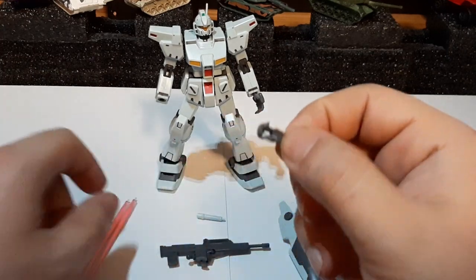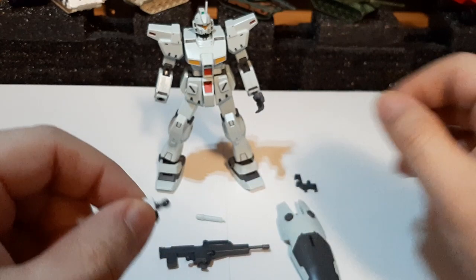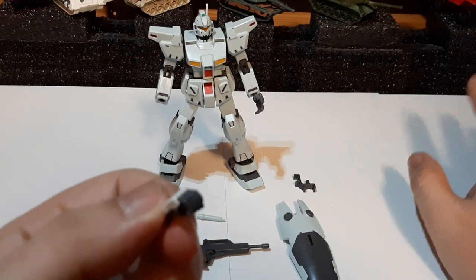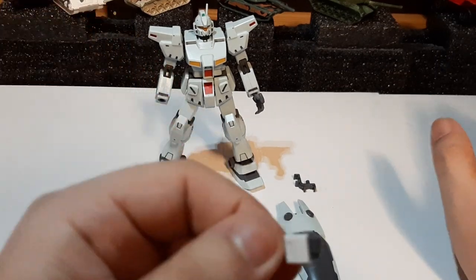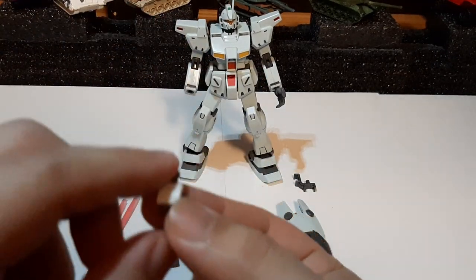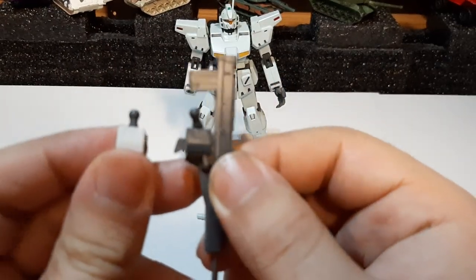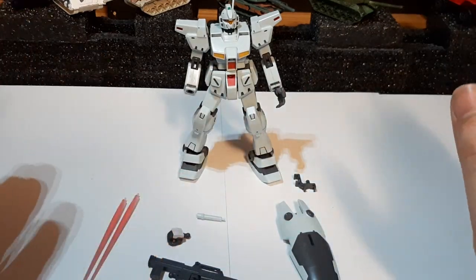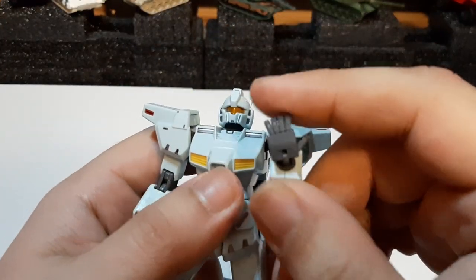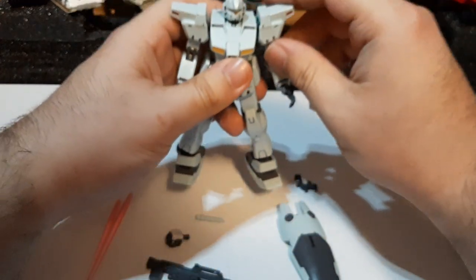The one thing I'm missing is the original right closed-fist hand — I had to borrow one from another UC grunt unit I have. The difference is that the borrowed hand is gray while the GM Custom's original is white, but it's still essentially the same hand design. The GM Custom also comes with an open manipulator hand. I wish it had come with a second trigger hand for holding beam sabers, but that's fine.